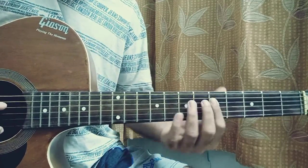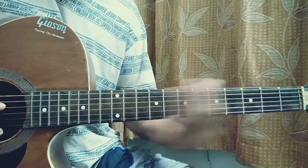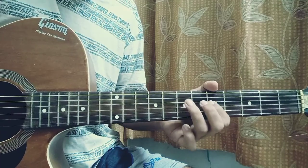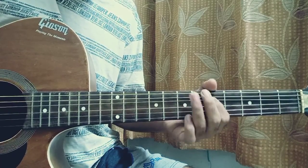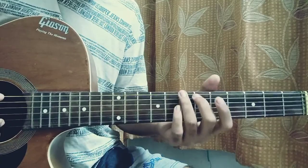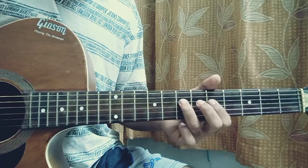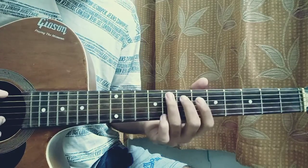So you see, it all goes in that shape — I'm not going all around the fret, I'm just staying in the box. And then we have this next pattern.